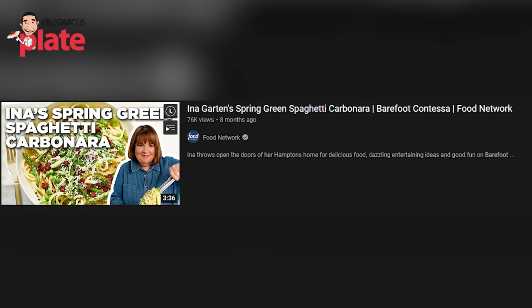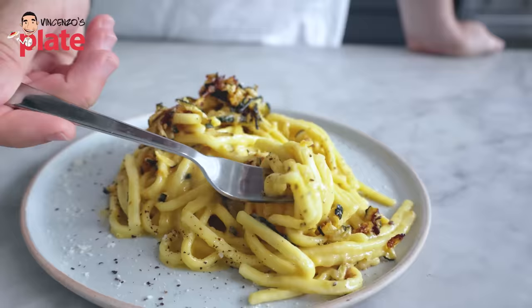Hi guys. In this video, we are reacting to Ina Garten's Spring Green Spaghetti Carbonara. I love Ina, and I would love to cook with Ina. Yes, please, Ina, invite me to your kitchen.